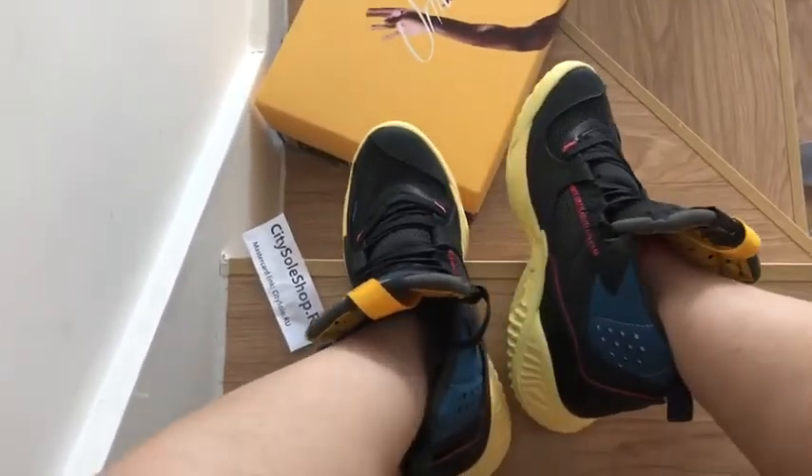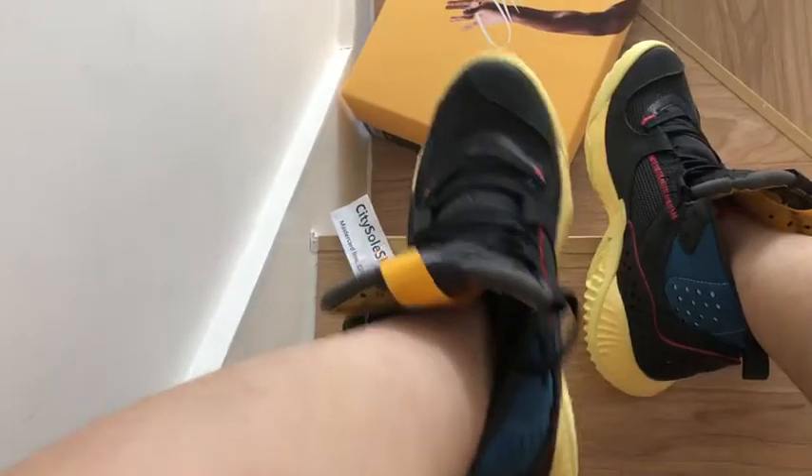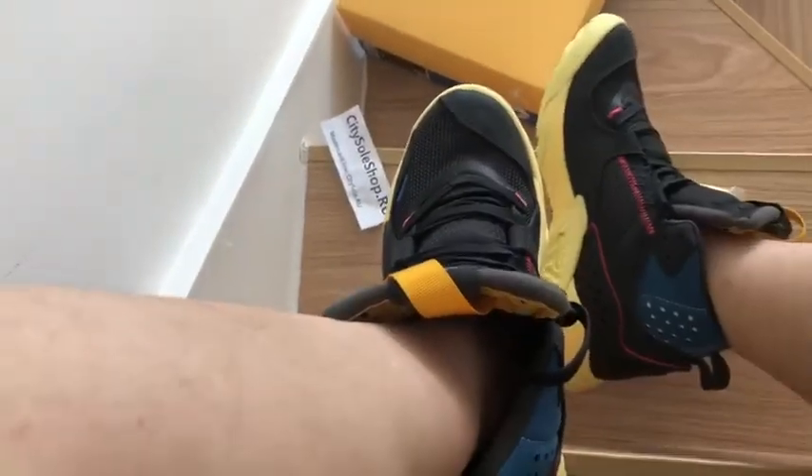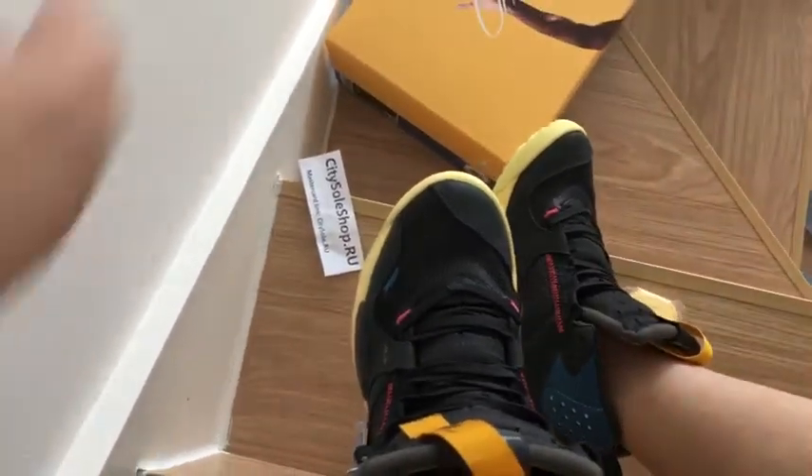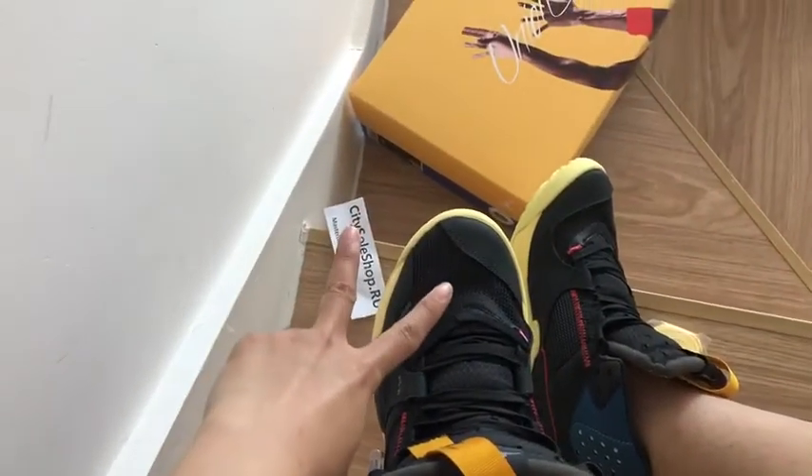Union LA x Jordan Zoom 92 — it's already in the shape. Hope you like this video, and stay on my YouTube channel. Hope you like this video. Please guys, stay tuned.